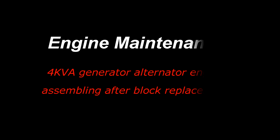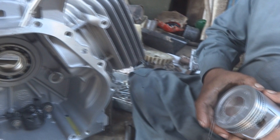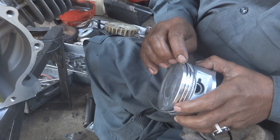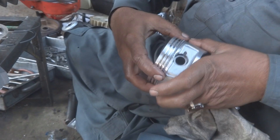In this video I will illustrate KVA alternator or generator engine assembling after block replacement. I will cover all the necessary points, starting from the piston and piston ring placement.